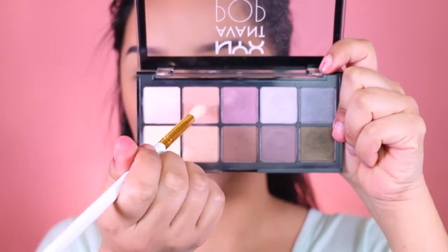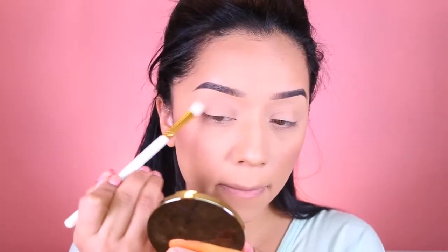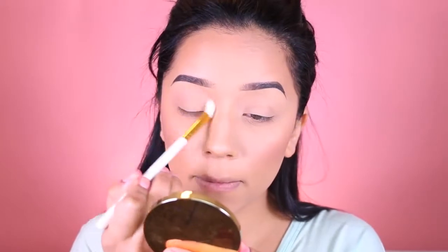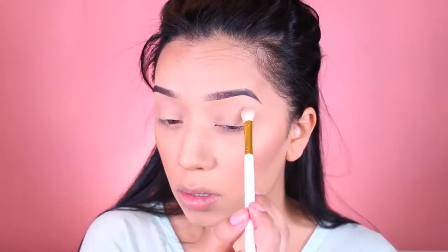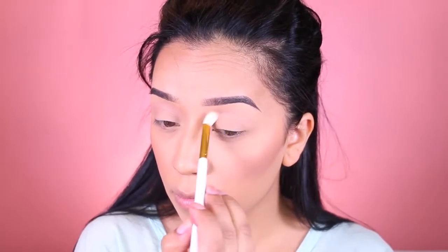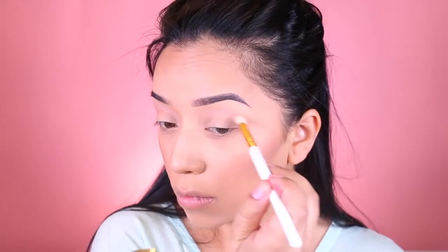First, taking this NYX Avant Pop palette — this is called Nuve Chic — I'm applying that to the upper crease. I'm taking the lightest shade, which is a transitional color, and going back and forth in windshield wiper motions. It is not as pigmented as I wanted it to be, so I had to make sure that I went back a few times.